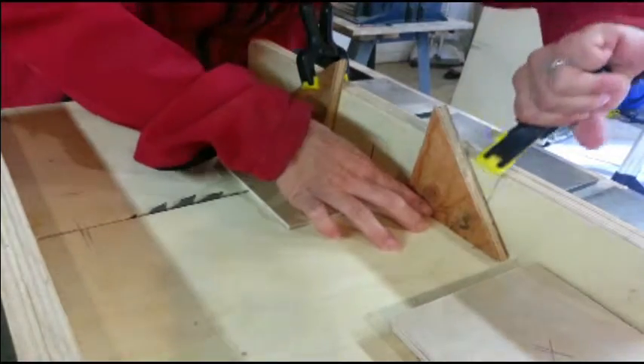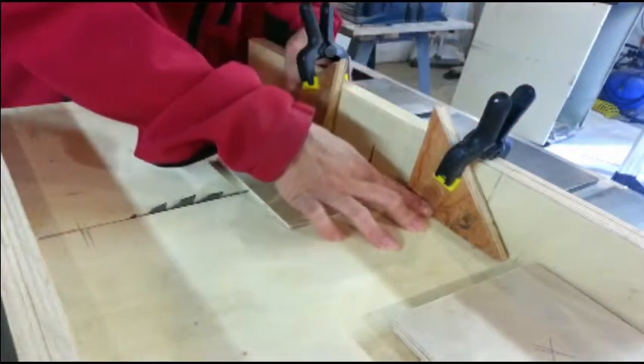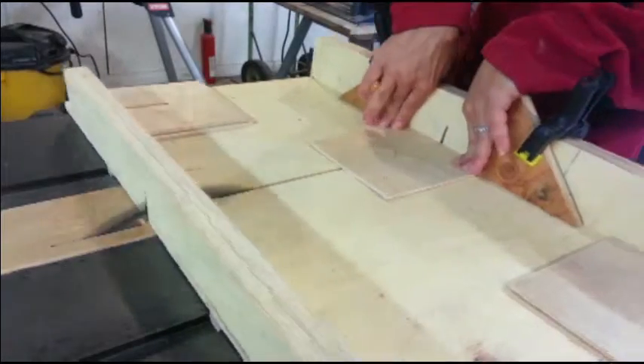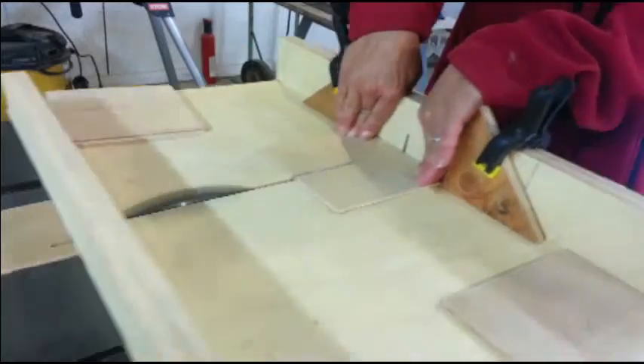Now I need to cut a slot up to that center mark and it needs to be as wide as the plywood is thick. This is trickier than I thought it would be, but with the cross cut sled and a couple of stops and clamps, I did okay.